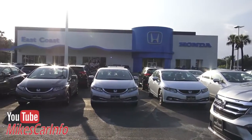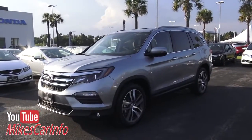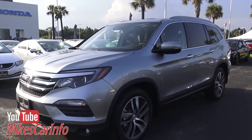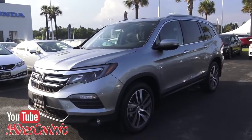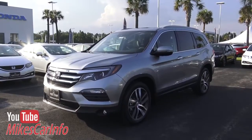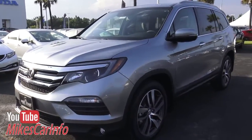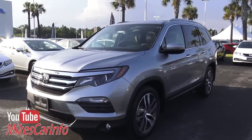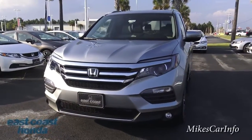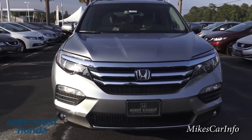I'm here at East Coast Honda in Myrtle Beach, South Carolina. John here — I'll leave his contact information in the description — hooked me up with this 2016 Honda Pilot to show everybody. This vehicle is fresh on the market and I think this may be the only one they have.